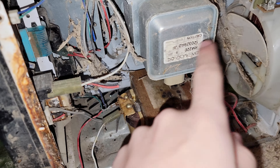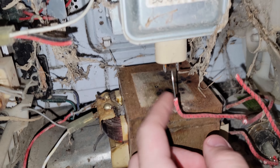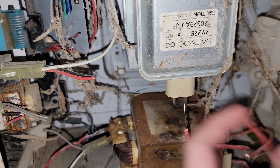I took the transformer out of this microwave because it didn't work - the microwave didn't work. But now I'm gonna try to just directly hook this to this and see if it'll work.